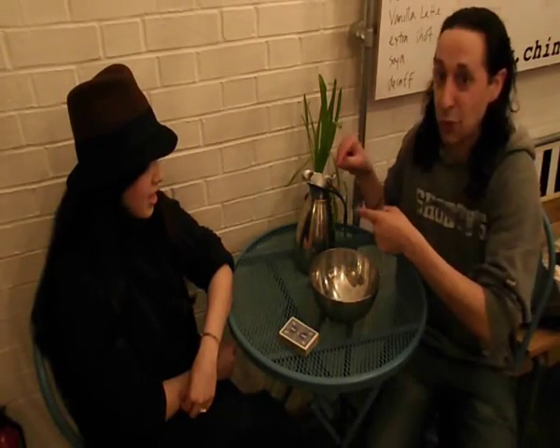I'm sitting in the Chin Chin Labs, it's Europe's first Nitro ice cream bar. Different flavours every week — come and see us. We're going to do some magic with liquid nitrogen. You guys are complaining about how cold it is out — this stuff's really cold.